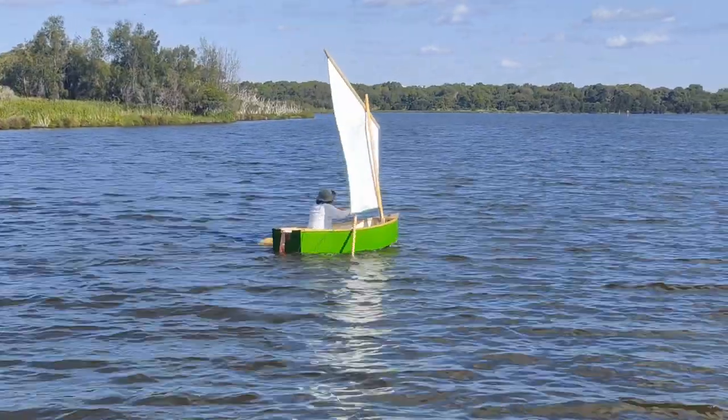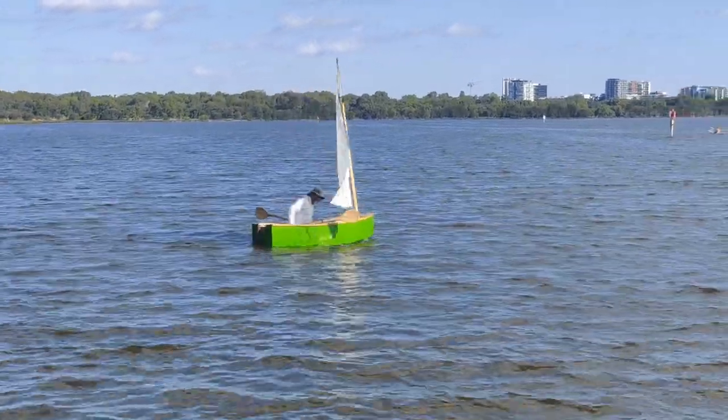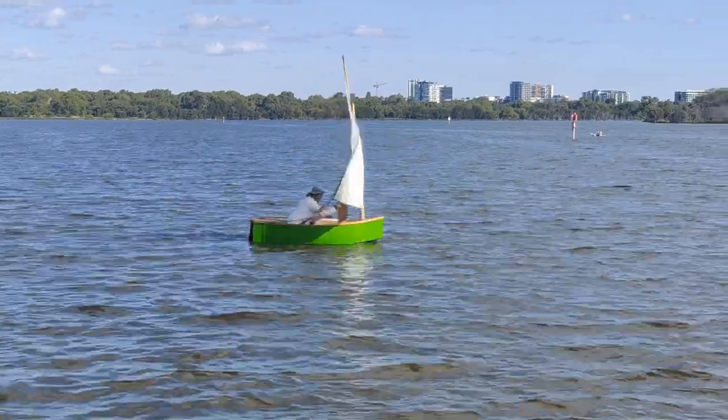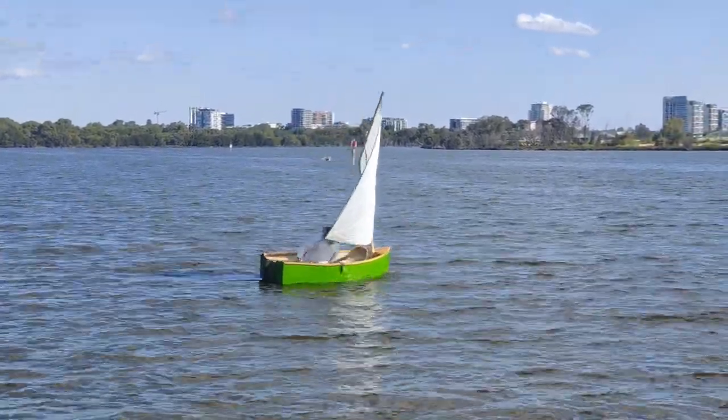A lug sail doesn't like going into the wind very much, but it will do it — nowhere near as good as a standard Bermudan or cat rig, but it works well enough for me. Reaching across the wind it goes like a demon. When we take the boat out if I need to go upwind at all I always have the oars with me — which are spoons because the boat's called the Runcible — and dropping the sail and starting rowing is really easy. There's no boom down the centre line to remove, so you just let the sail down, put it to one side, and off you go.